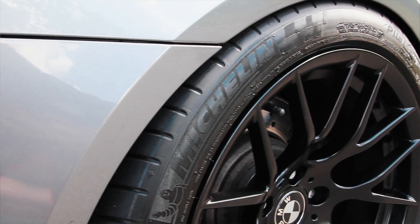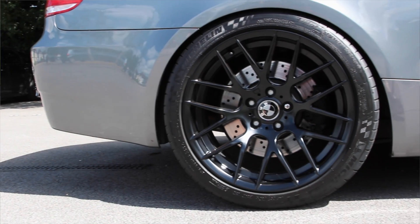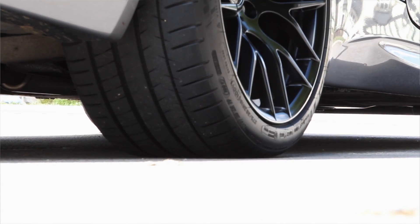So what are we doing? We have a BMW E92 M3 and a set of Michelin Pilot Supersports — the internet's favourite tyre. It came out about four years ago, one of the best UHP tyres on the market. It's available in 19 inch and above; there were some 18 inch sizes but those have been filtered out and replaced by the Pilot Sport 4.